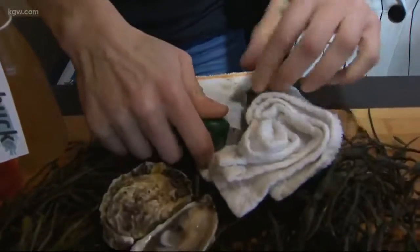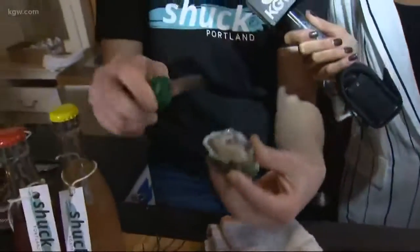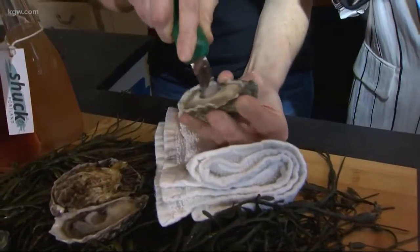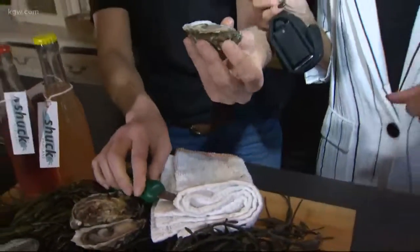Hold your knife at a 45-degree angle, wiggle, wiggle, pop! There's a beautiful little muscle on top and we're just going to detach it gently without piercing the belly. Then there's a little muscle down here — once you remove that muscle it's ready for you to enjoy. I don't flip it over; keep it intact this way.